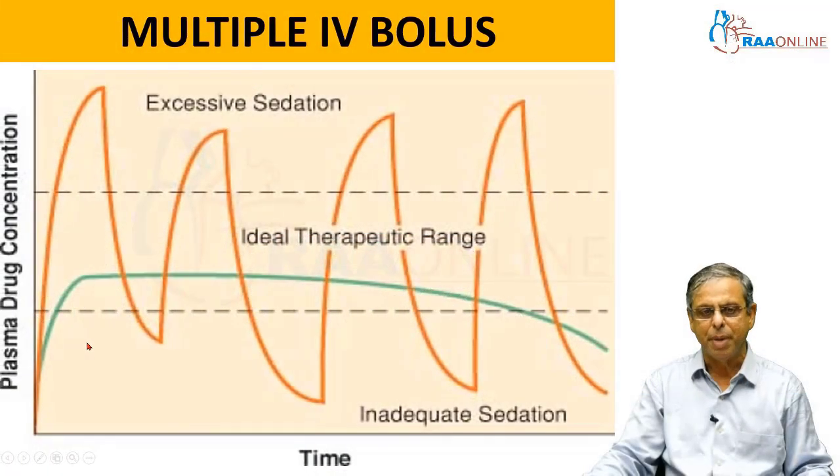Some people maintain anesthesia by giving multiple boluses of the same drug. For example, they keep giving boluses of propofol 20 or 30 mg every 5 to 10 minutes. When you give a bolus, the concentration goes up and then immediately falls down — then you give another bolus and it goes up and comes down again. You basically produce a yo-yo effect of propofol concentration in the plasma. When you give an IV bolus, the concentration goes up above the required concentration, which may lead to hypotension. Then it quickly falls down below the therapeutic range.